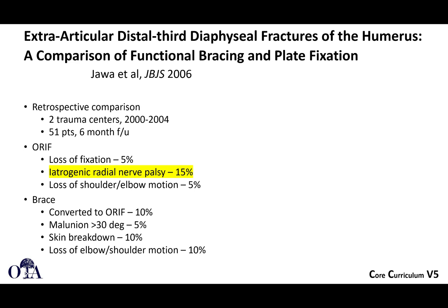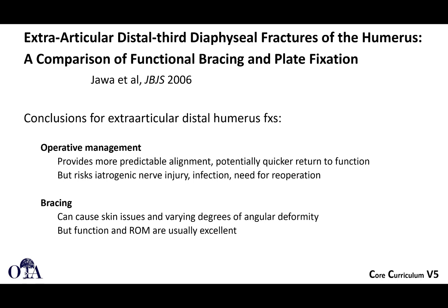It's important to think about distal third humeral shaft fractures. It's a pretty common fracture pattern, and here's a paper looking at operative versus non-operative treatment at two different centers. They looked specifically at this fracture pattern and whether you really have to operate or can treat them non-surgically. With open reduction and internal fixation, they did get 15% radial nerve palsy, while brace treatment sometimes required conversion to ORIF, but malunion rates were fairly low with some skin breakdown and stiffness. Their conclusions were that operative management can provide more predictable alignment and quicker return to function, but there is a non-negligible risk of iatrogenic nerve palsy and potential infections.